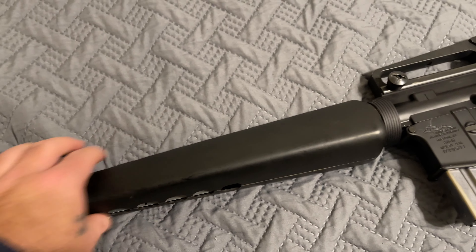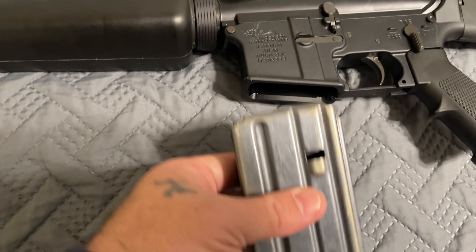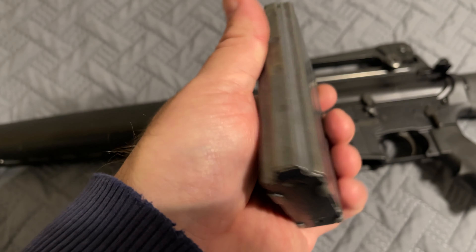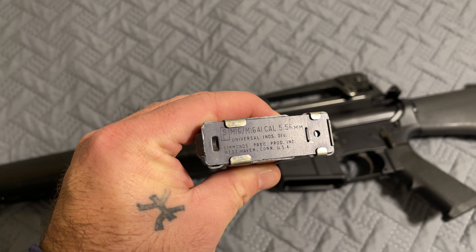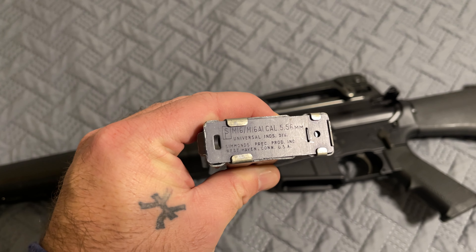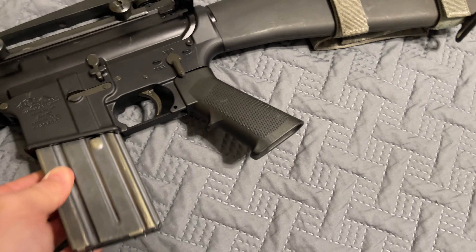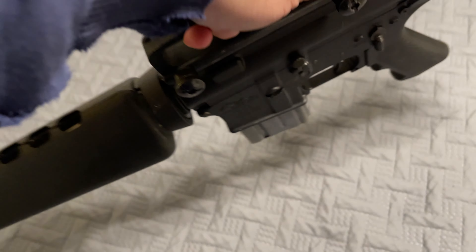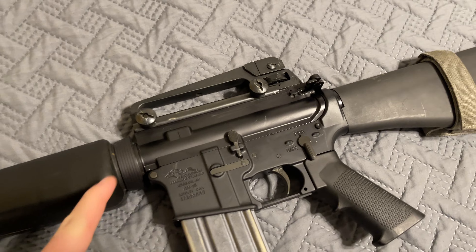We've got that little three-prong flash hider, the Vietnam-era triangle handguards, and the 20-round magazine — just like that. This is the M16A1 look right there.